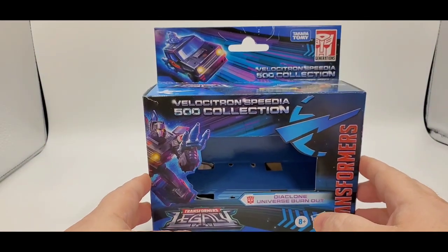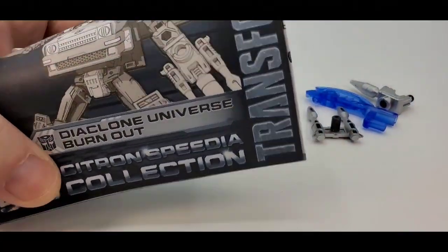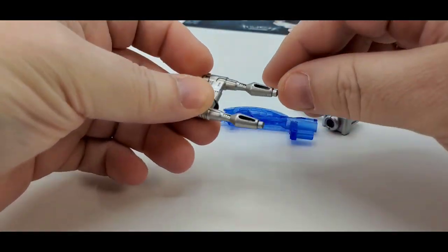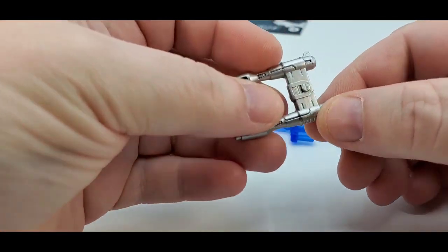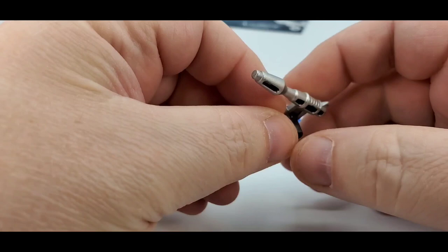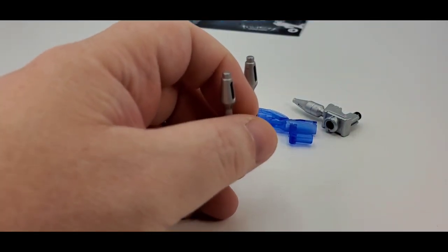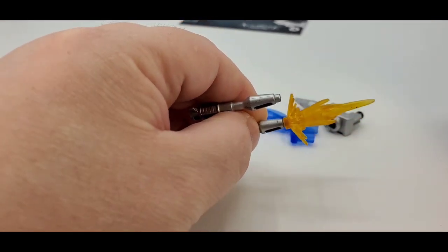Let's get right to it and see what he comes with. He comes with the same weapons that Skids came with. So he comes with his little double blaster — it has silver paint, which is nice. It does have some ports and you can put some blast effects on them. I love that.